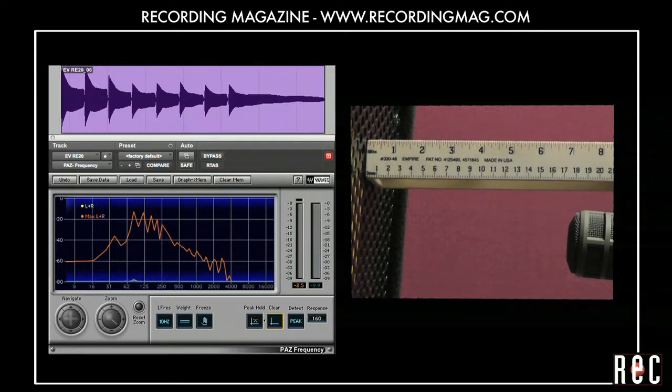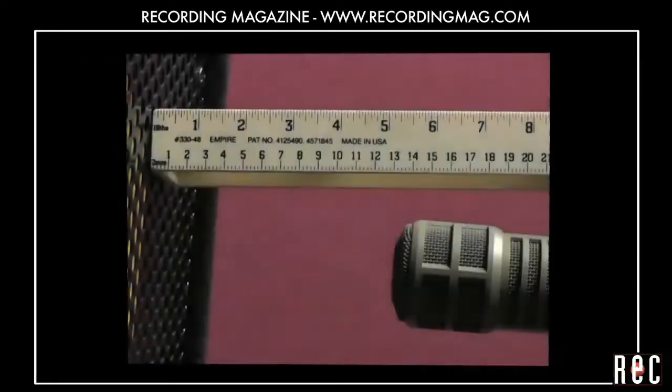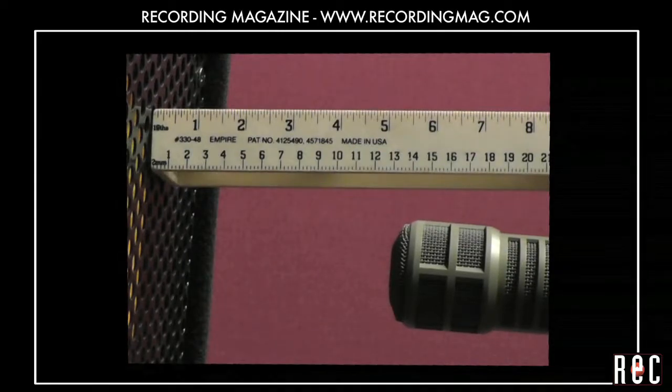While the low end didn't change much as we changed the distance, the overall sound got a little too harsh when we got up close. The best balance of low end and mid-range was at 5 inches.